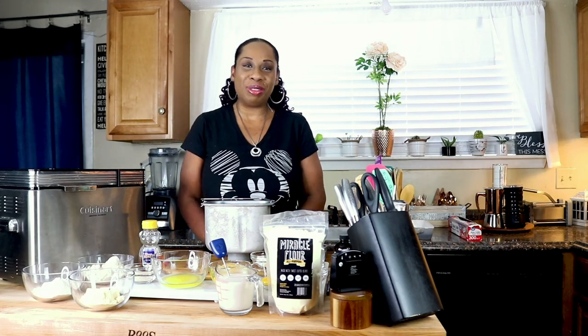Hello, my keto peeps! It's Samaya and welcome back to my channel — I don't sugarcoat. Today I'm going to show you guys how I like to make my keto Hawaiian sweet rolls. So let's get started.